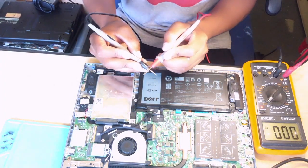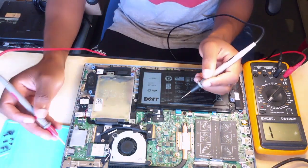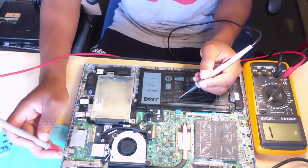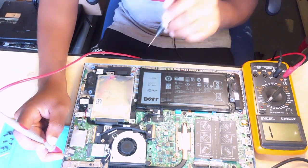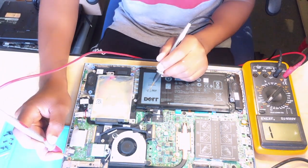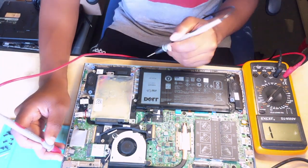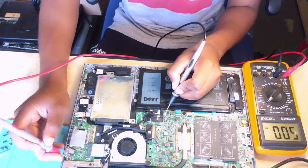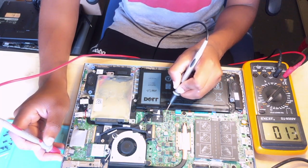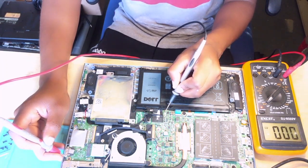It's working fine. What we do is simple — you connect one probe to ground. It can be any probe; I'll connect this one to ground. All those silver parts, even the USB, are ground — you can use any of those. We have a short here.